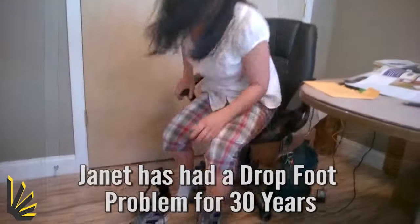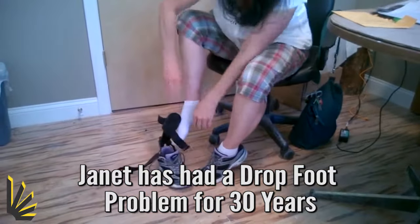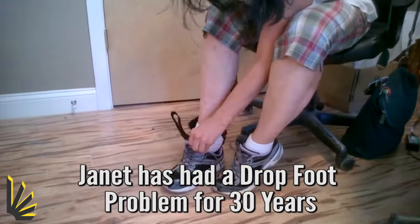My name is Janet Ledger, and I have had a drop foot problem for 30 years. This is my drop foot — I don't have the flexion in it. I'll put the brace on, which is really easy and comfortable to use.